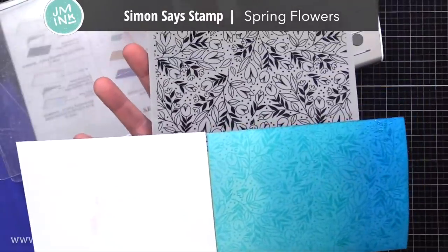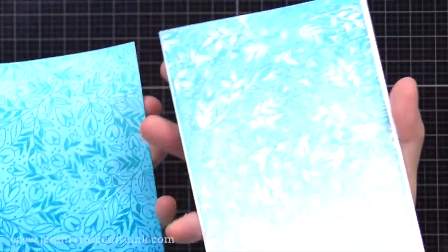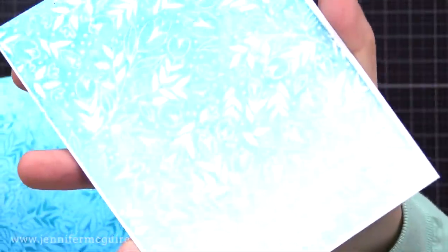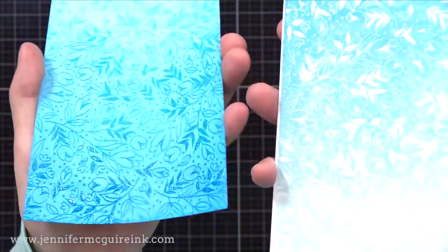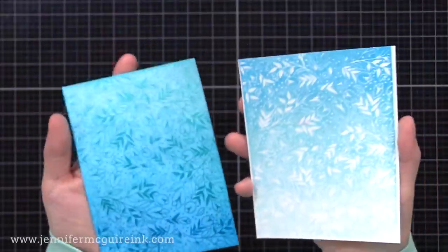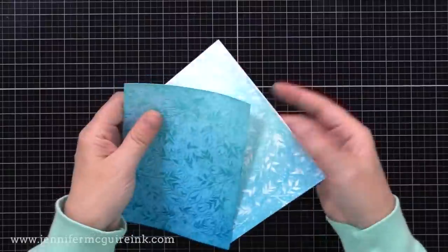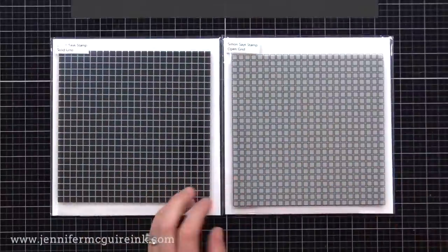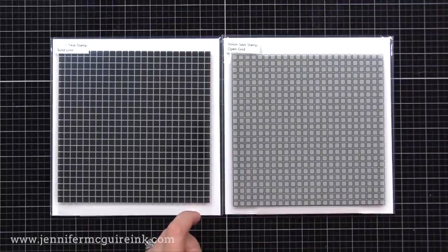I then clear heat embossed the Simon Says Stamp Spring Flowers background stamp — I've used this one before, I'll link to it up in the top right — and then I did the ink transfer technique once again. Look at the beautiful version we get when I transferred onto white cardstock. Such a fun technique that gives you two backgrounds in one. I will link here on the top right to another video where I show a lot more about this particular technique — I call it faux monoprint in that video, but it's the same thing. Check that out if you want to learn more.